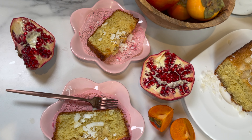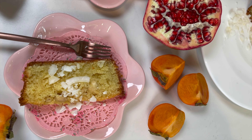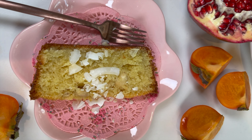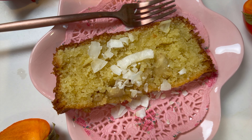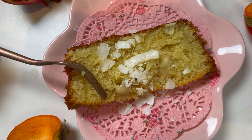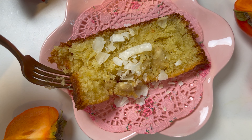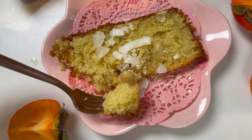Hey guys and welcome to Dainty Bite. Super excited to share with you this amazing almond cake. It has a hint of coconut and orange blossom flavor. It is so good and so simple to make. It is the ultimate fall cake. Let me show you how it's done and let's get started.